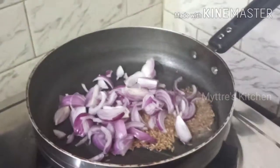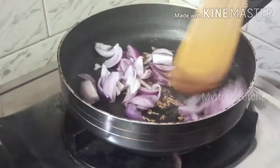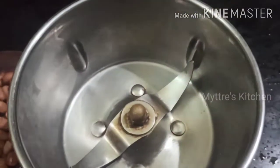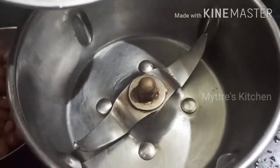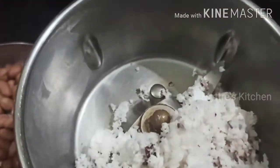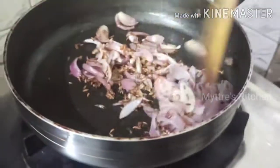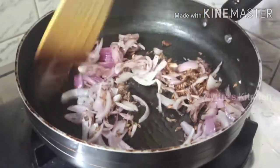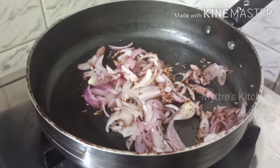As the seasoning gets tossed, we add our onions — I've taken two small onions. Let them fry well in coconut oil while the drumstick continues to cook. Meanwhile, let us make a fine paste using four tablespoons of freshly grated coconut and two tablespoons of groundnut. Our onions are nicely cooked and have come to a slight golden color.